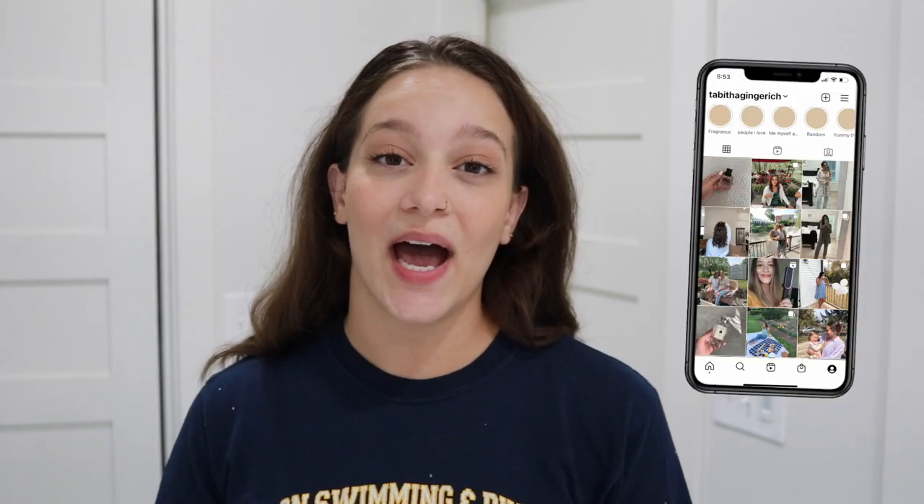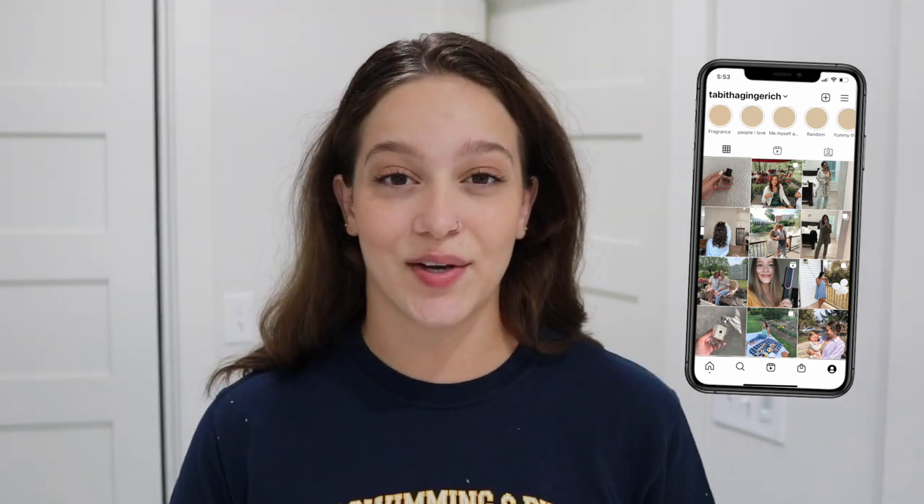But before we get into it, I would love if you would consider subscribing if you are new. I do mostly hair videos on this channel and I also do a few other random things thrown in every once in a while. If you are returning, thank you so much for being here. I appreciate you guys so much.